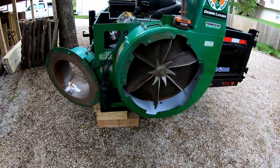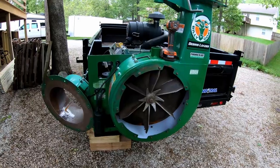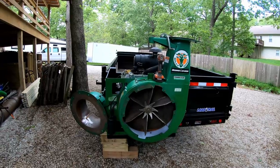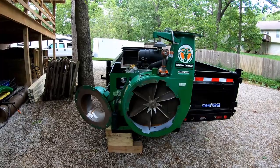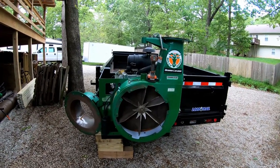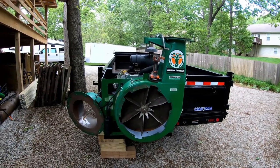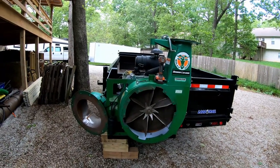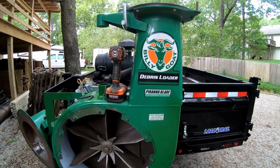My next step is to go ahead and put the tube on, put the elbow up on top, and start working on my leaf box — hoping to have that done in the next week and set up to test it out. I have a spring cleanup to do and it's going to be piles of wet leaves that have been sitting there since last fall, so it'll be a good test. As always, thanks for watching, get out there and make some money, and we'll catch you on the next one.